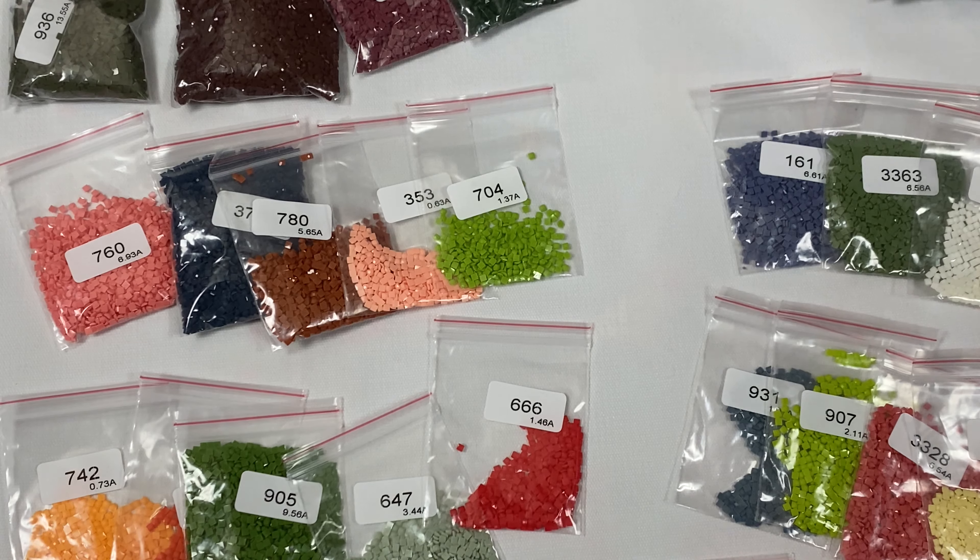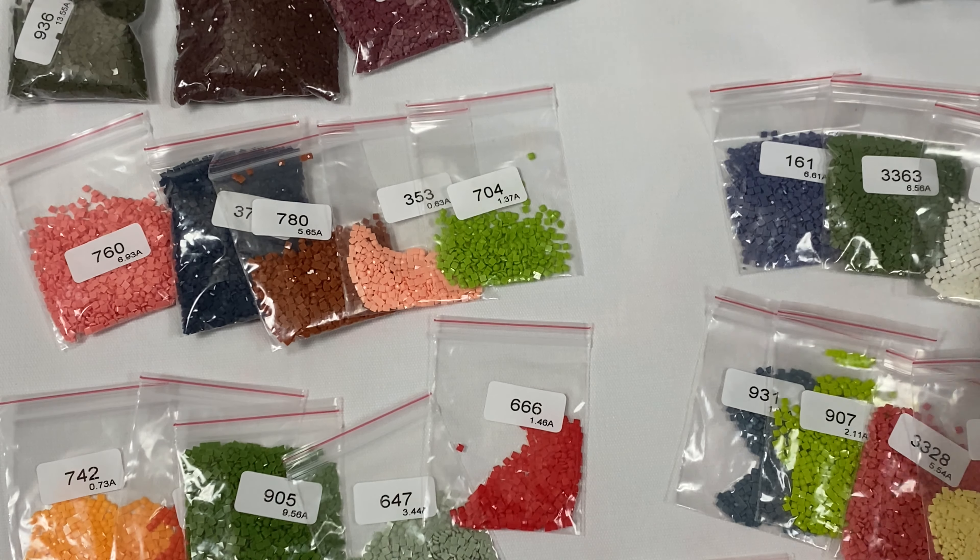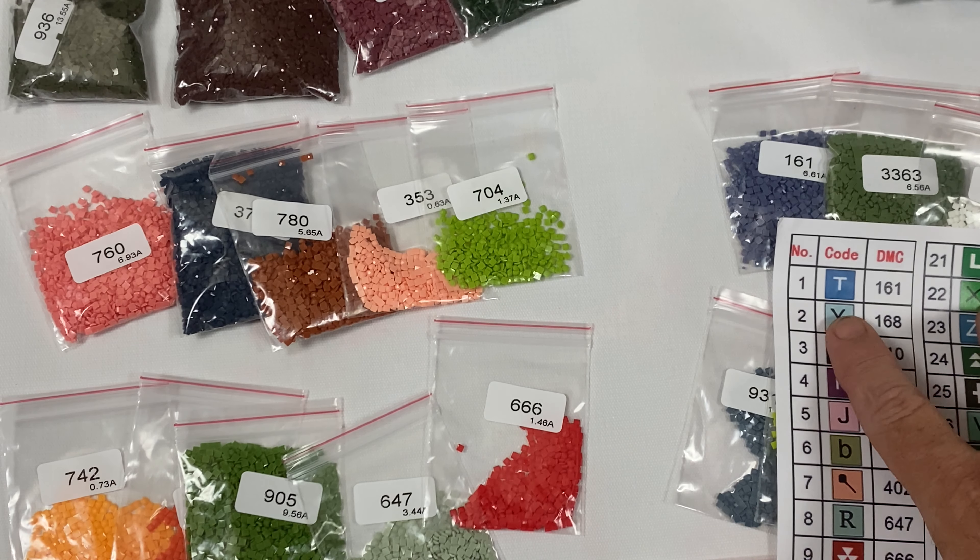I'm going to go ahead and do inventory real quick and time-lapse it.